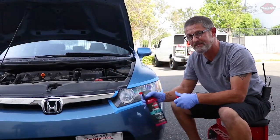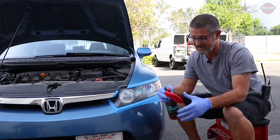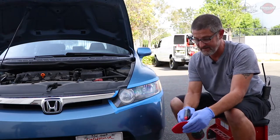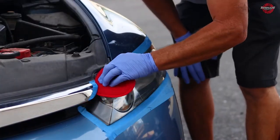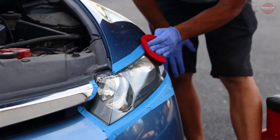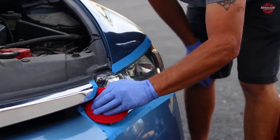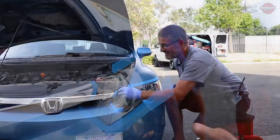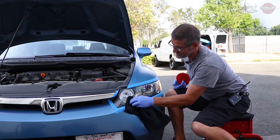New ceramic spray from Renegade — this stuff's the best. Going to make it really slick. So I don't even take the wax off. I just spray some of this on here and rub it right over, removing the wax and putting the ceramic spray on there. And then we just remove it with the microfiber. And you can see the results are just killer.